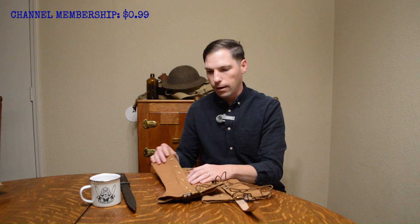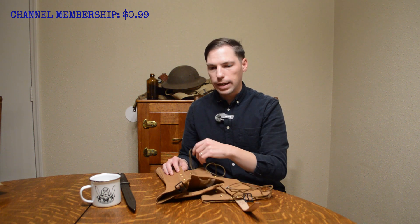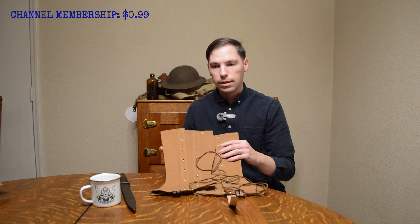Thanks for watching. If you want to become a member, please go ahead and join my membership program — it's 99 cents, which is the cheapest you can set up on YouTube. There are perks: you'll get ad-free videos, some behind-the-scenes content, and I'm very active on it, so you'll definitely get to know me on a more personal level.